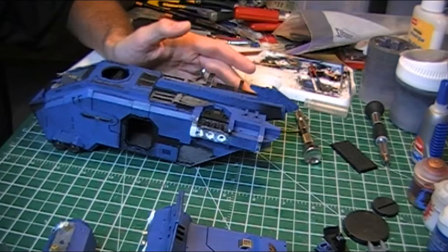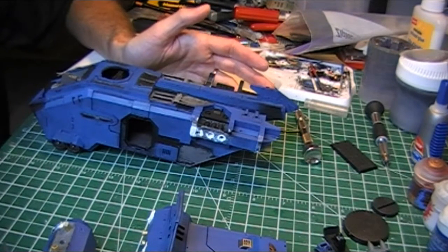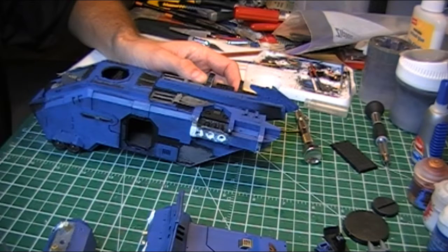Oh, this isn't working, I'm going to glue it. The next day, I'll play around a little bit more. Nope, it's not working, I'm just going to glue it. Anyway, I've done that several times this week.